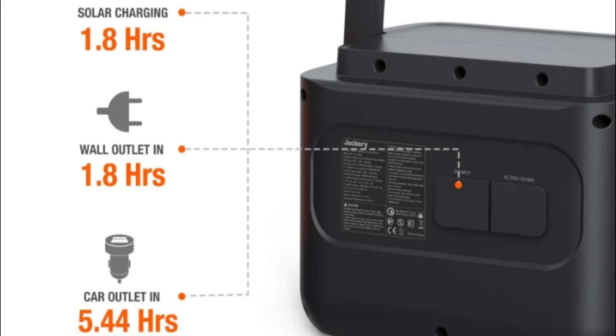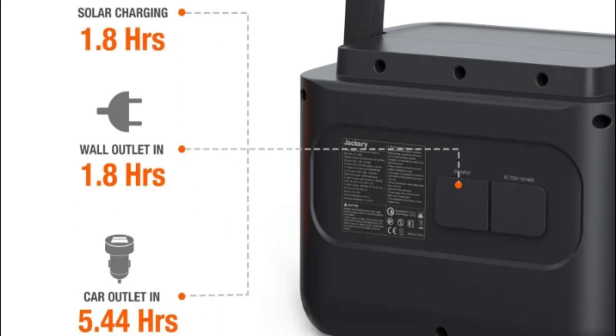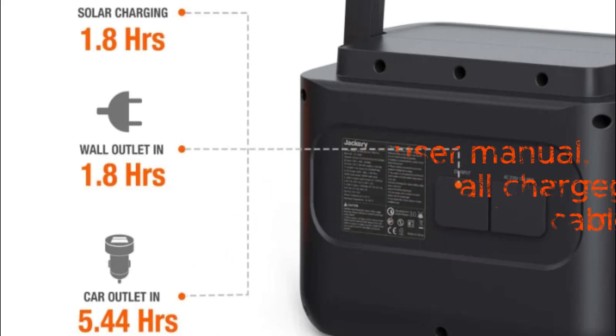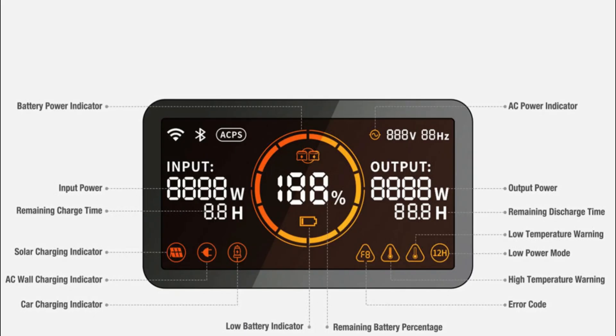First things first, let's unbox this and see what's inside. The Explorer 1000 Pro comes well packaged and includes the power station itself, a user manual, an AC wall charger, a car charging cable, and a solar charging cable. Setting it up is a breeze — just plug it in and it's ready to go. Now let's talk about the design and build quality.